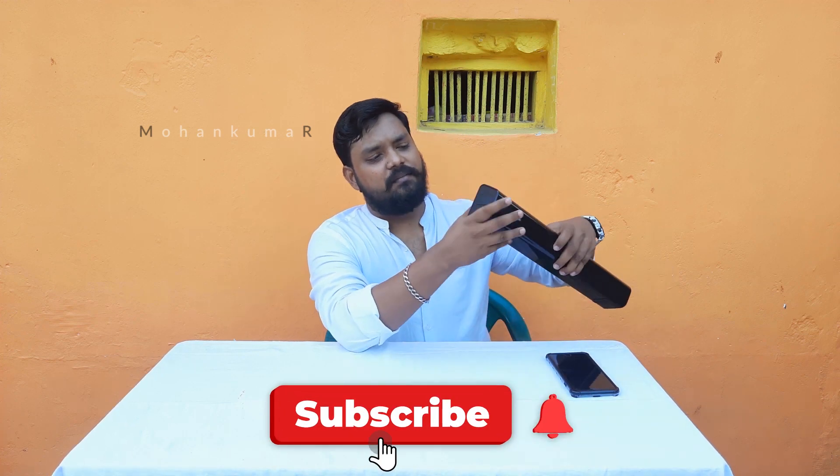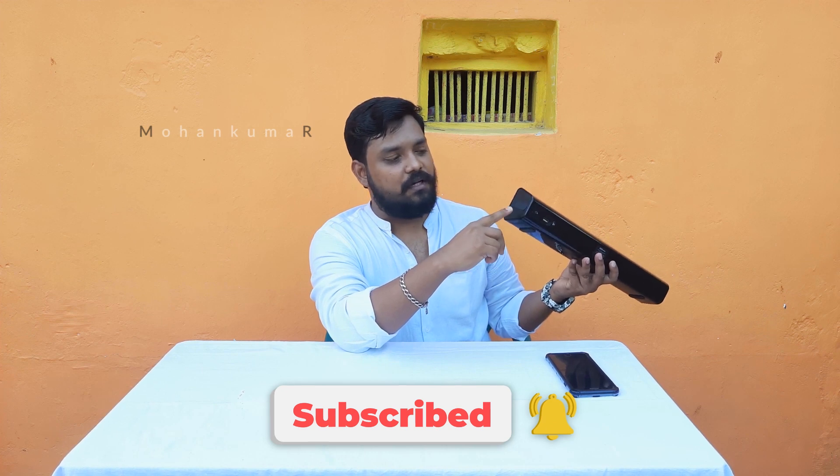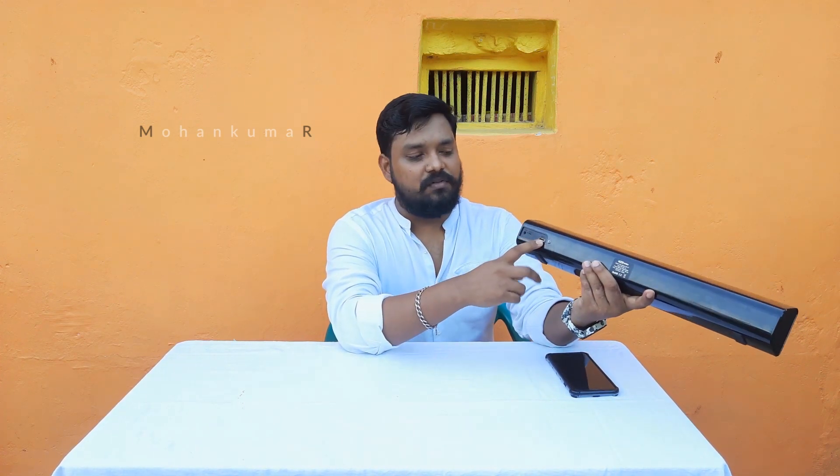On the right side, it has a power-on button, volume plus, and pause and play. On the back side, it has an aux cable port, a charging port, and a USB port.